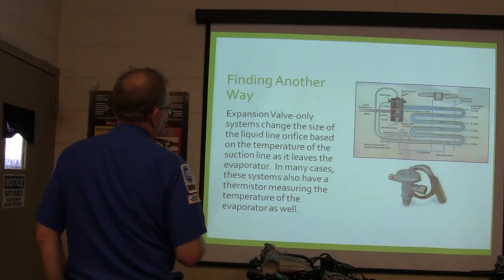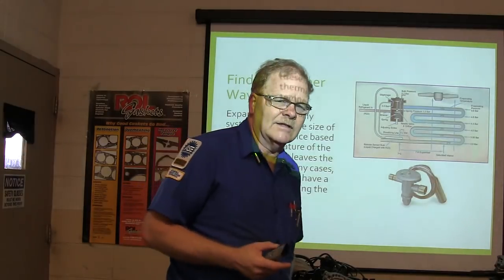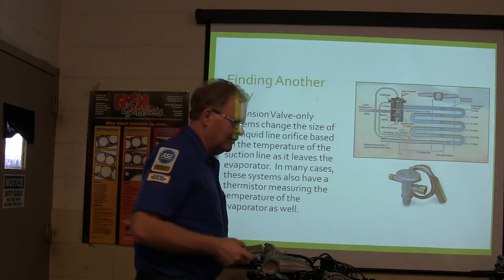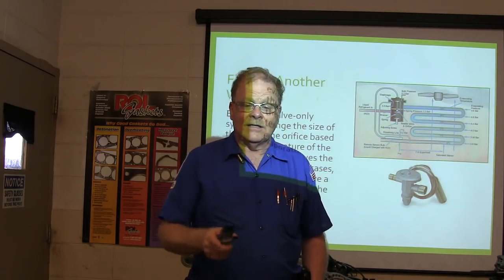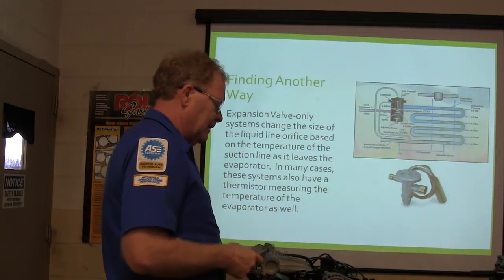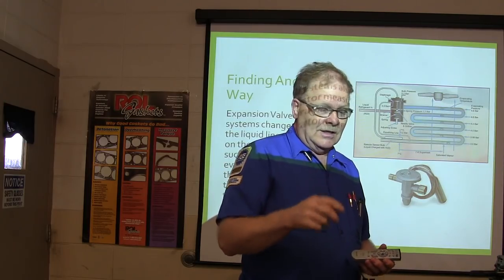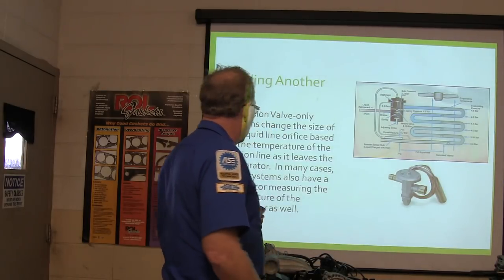Expansion valve-only systems change the size of the liquid line orifice. The fixed orifice is that little plastic filter that goes in there that's got a screen in it. A lot of the time you can tell if something's been trying to come apart in there if you pull that fixed orifice out and you see stuff in there. Or sometimes when you pull some of the lines loose, if you see little balls of desiccant in there that look like little tiny marbles, that means you basically have a dryer falling apart.